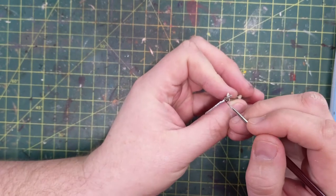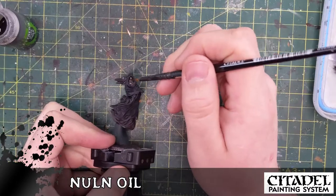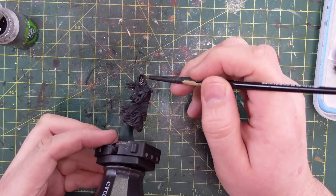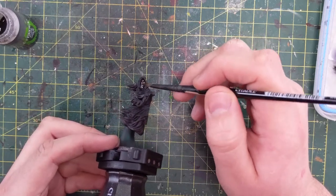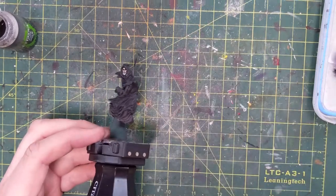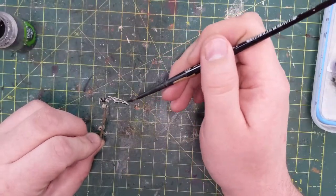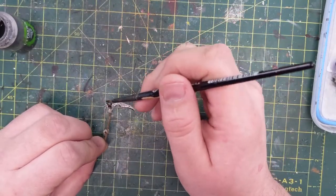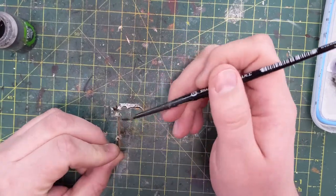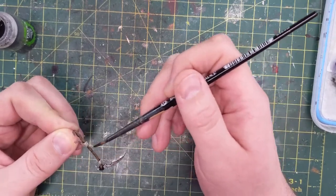Wraithbone on the hands, and then we're off to the Nuln Oil — starting with his face. Putting this Nuln Oil right on that face. It lightens the Wraithbone skull. Make sure you don't leave a puddle on the center of his nose, which will leave a black blob. This kind of feathers the edges so it gets darker around the edge of the cowl. Then applying that same Nuln Oil shade to the Stormhost Silver on the weapon itself and the wood on the handle. That dries nice. I'm happy with the results.